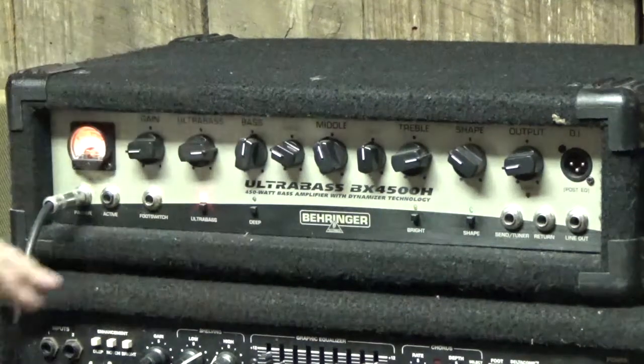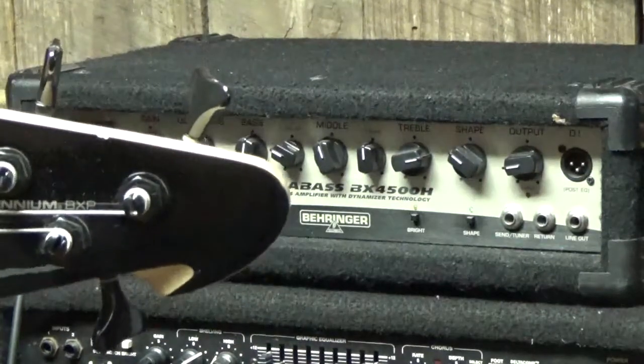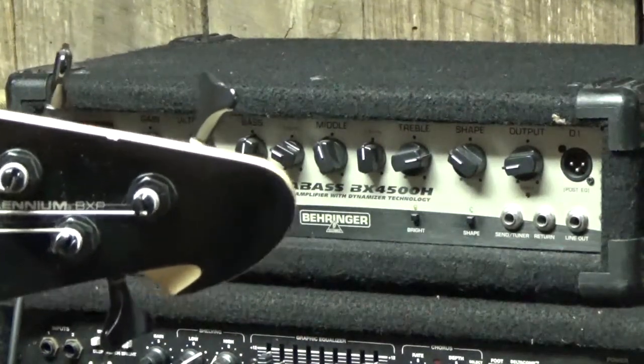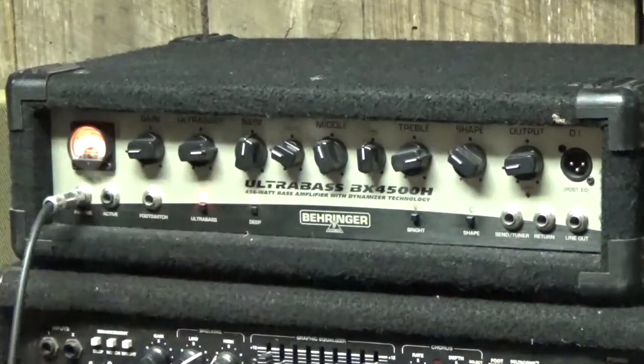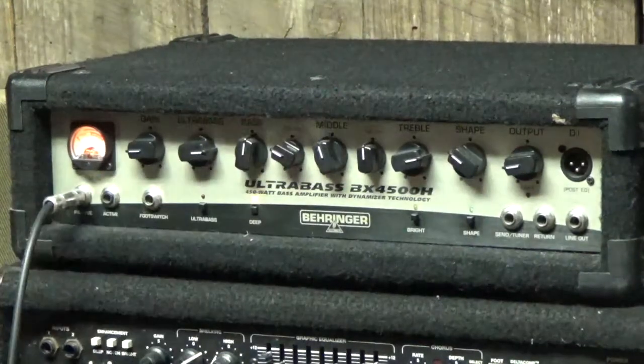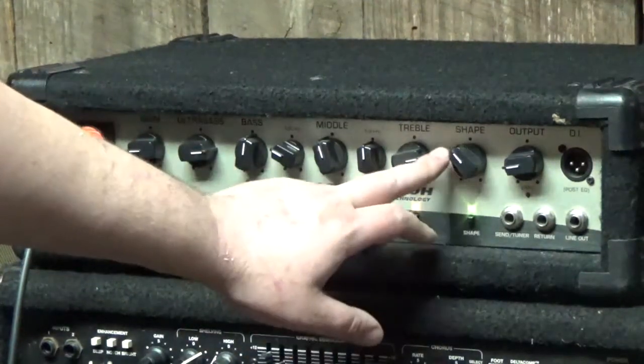Alright, and then we'll go ahead and cut on the D button. I'm going to take the Ultra Bass out and then just put on the Bright, and then we're going to add in where we can use our shape knob here.